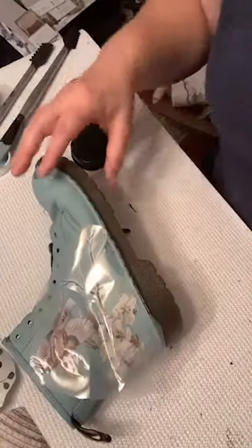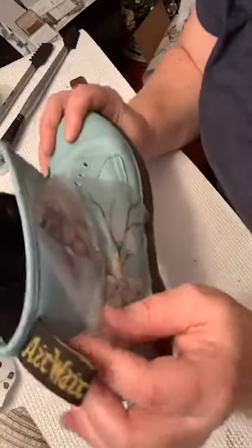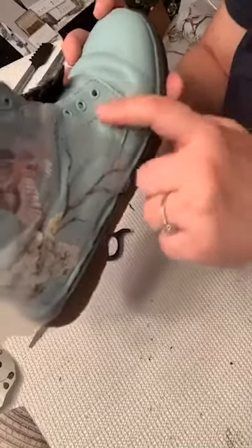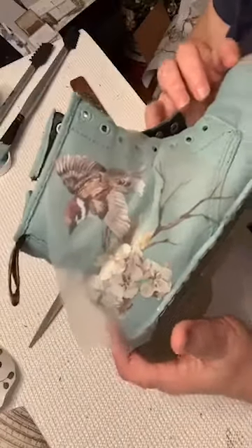I'm going to point the camera down so you can see what I'm doing. I'm just going to finish up with this transfer on here. I already have a little bit of it transferred, and what I've done is cut little notches in it — it's one piece but I've cut notches so that there's a little more give to it.